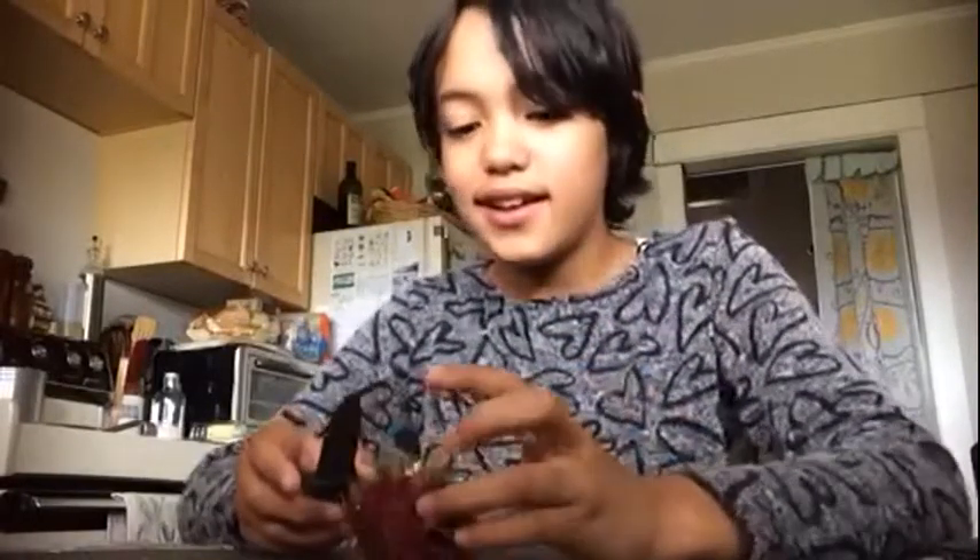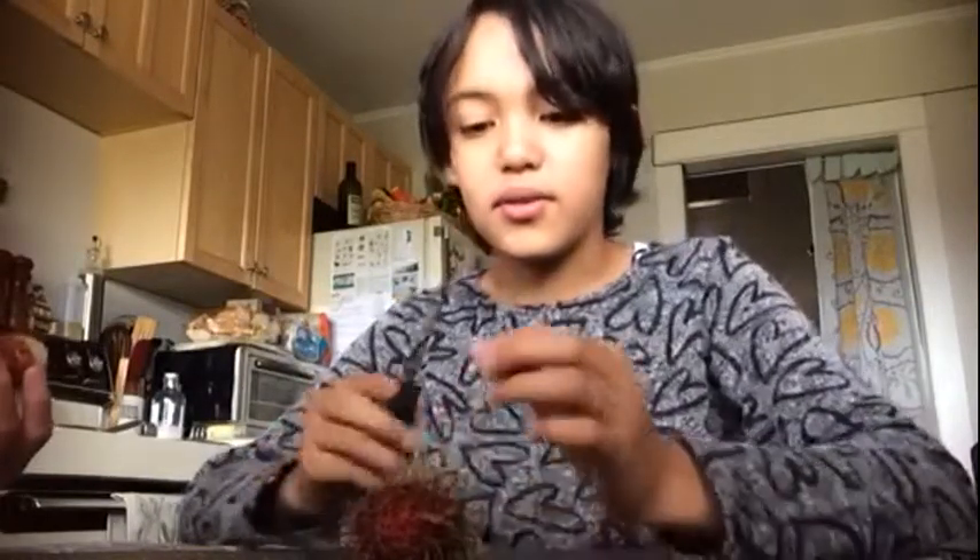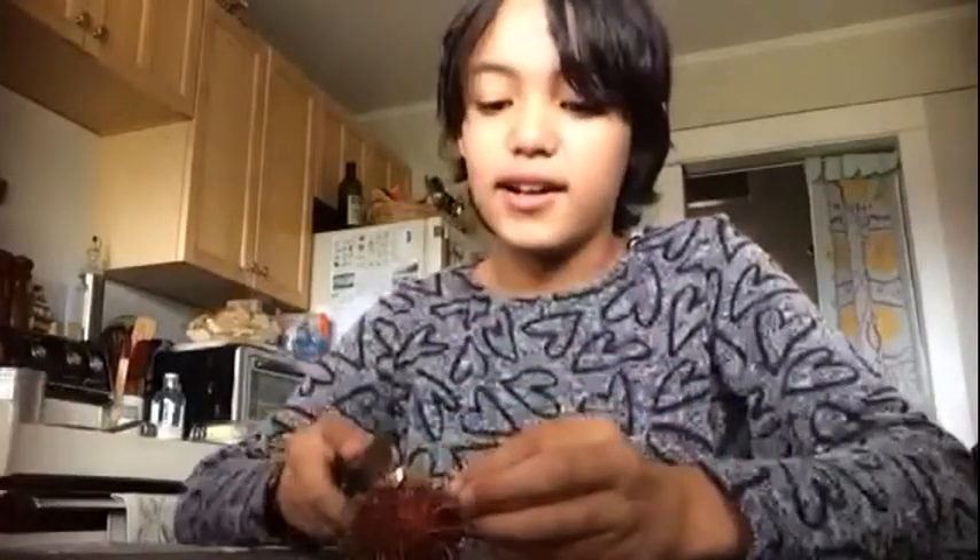What is it? I believe it's from Guatemala. But we have this in the Philippines too. Tropical countries. From the tropical countries.